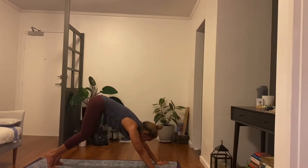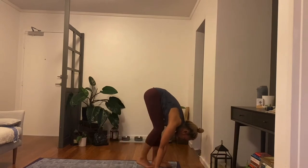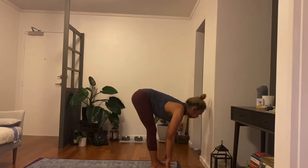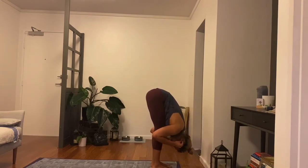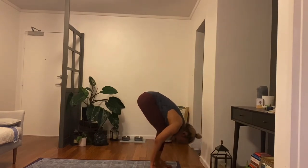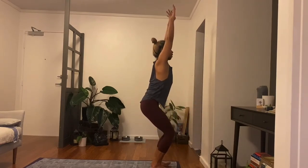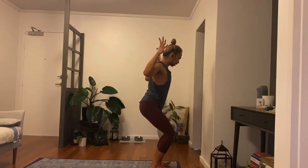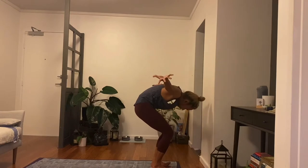Slowly bend the knees, just walk to the tops of the mat. Halfway when you reach there, inhaling. Fold as you empty. One more chair pose, bend the knees, inhale. Cactus the arms, exhale. Extend arms to the sides, rotate the thumbs out, lift the chest. Rotate the thumbs in round the spine. Chair pose, inhaling.